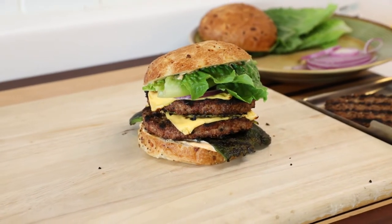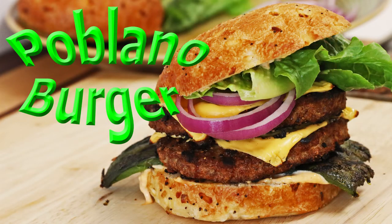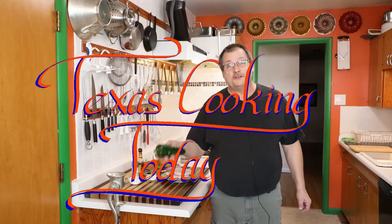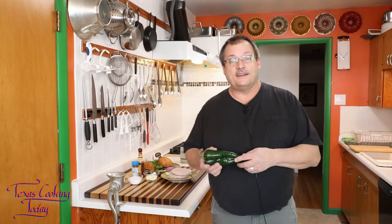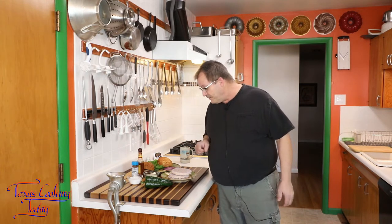Look at that delicious poblano burger! Hello, thank you for joining me in my kitchen today. I'm going to be making some hamburgers — this one's called a poblano burger. It's something that's just wonderful tasting. If you've never had a poblano burger, I certainly recommend you find some poblanos. These are a chili with a wonderful, rich flavor. They're not very hot — actually a fairly mild chili — and they have a very thick, meaty interior like a bell pepper.